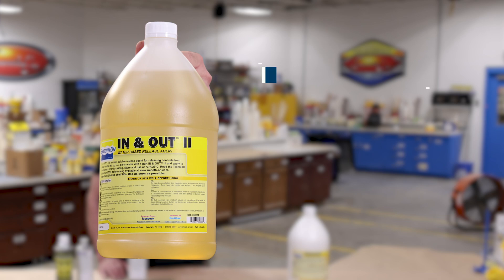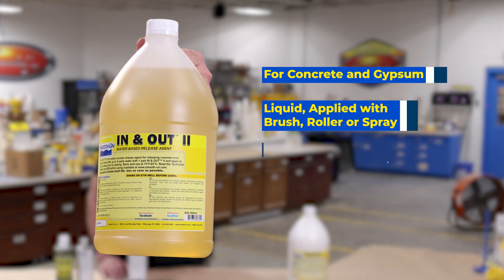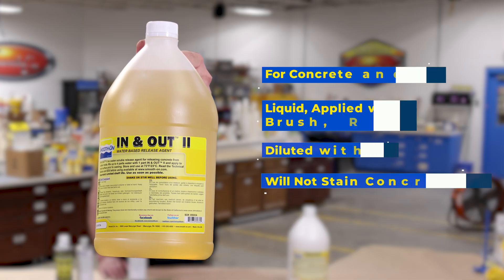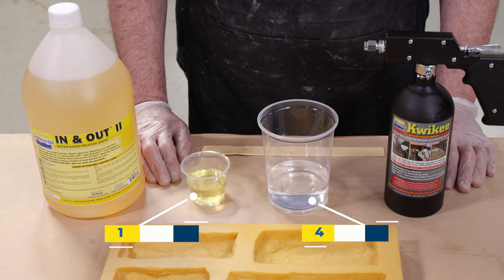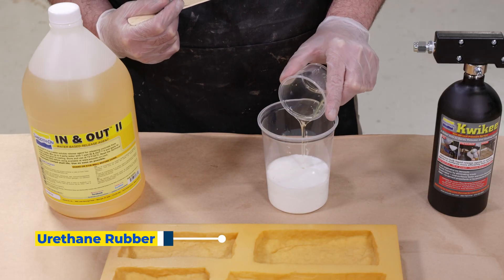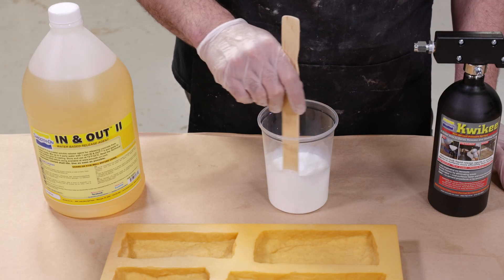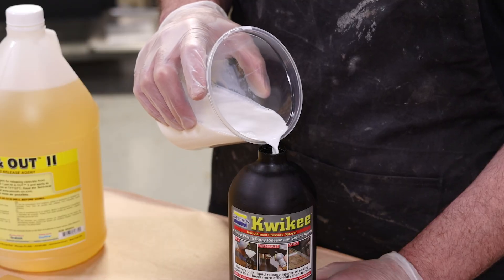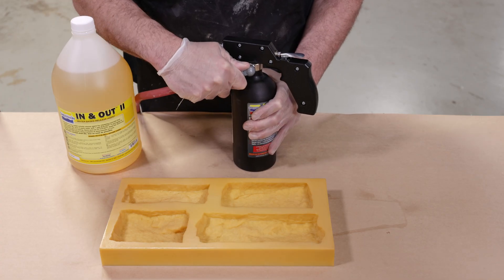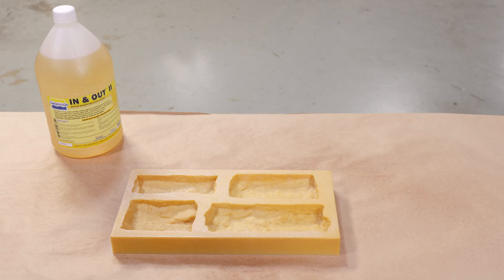In and Out Two is a concrete and gypsum release agent available in liquid only — there are no aerosol options. It is a water-based release agent that should be diluted four-to-one with water. While it appears white in color, it does not interfere with the coloring of the concrete poured into the mold. When handling this product, do not shake it as it can cause the material to foam up. When applying, you can use either a brush, a roller, or a non-aerosol sprayer for large coverage. As always, do not allow the release agent to puddle in the bottom of your mold.